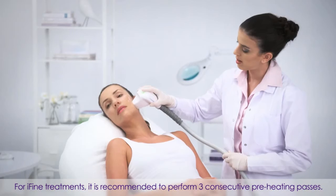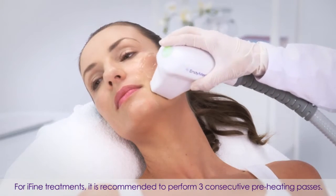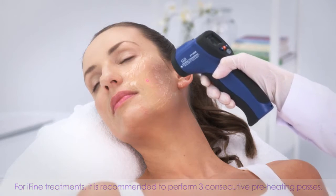To start treatment, perform two consecutive preheating passes on the treatment area. Then use the IR thermometer, moving it across the treatment area about 5 cm from the skin to measure the temperature.